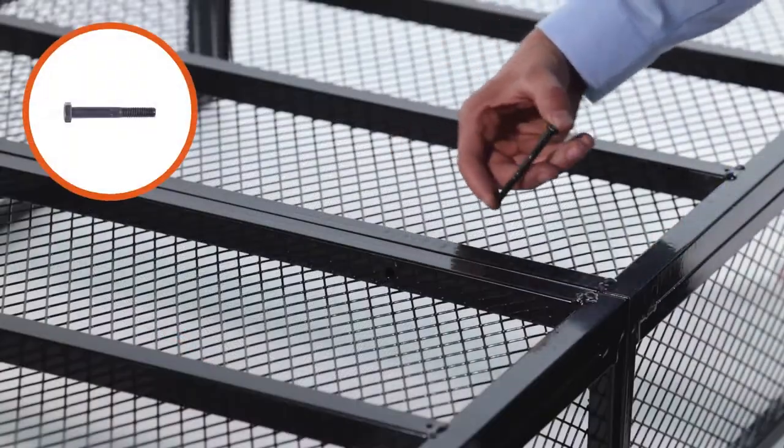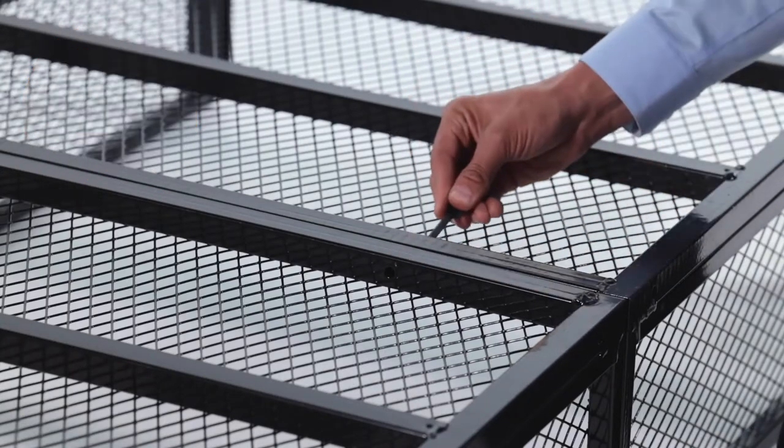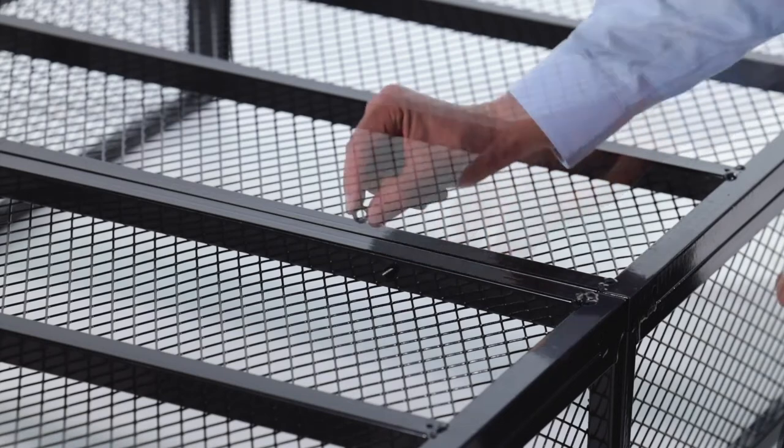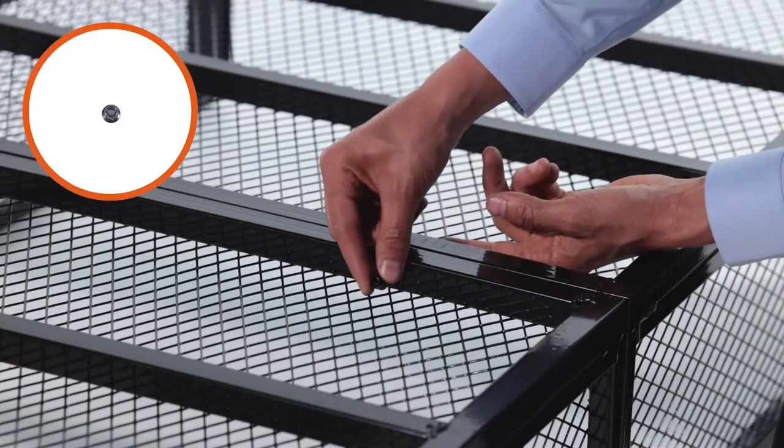Then insert an M6 by 65mm bolt, Part J, with a small washer, Part C, through the bottom. Loosely secure it with a small washer, Part C, and an M6 nut, Part F.